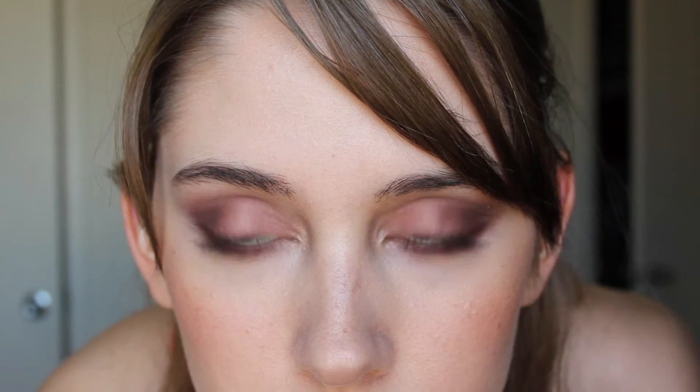This is the Maybelline eye and this is the ELF eye, currently $2.28. Hey guys, just checking in with my eyes — it is 6:30 and this is what my eyeshadow looks like.